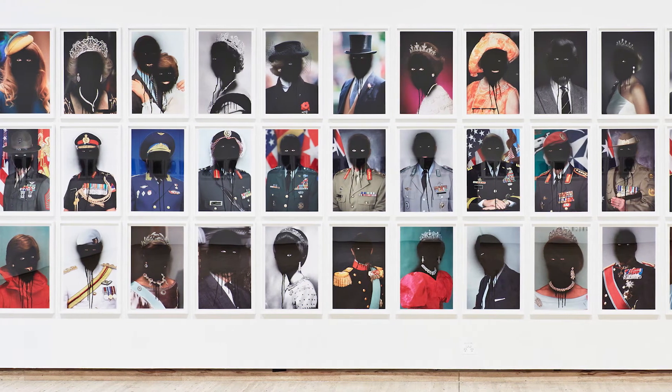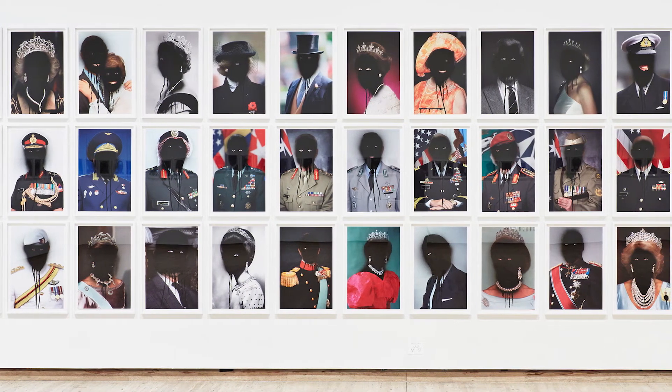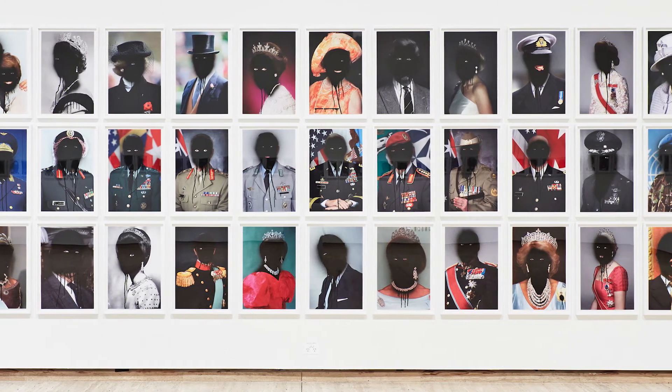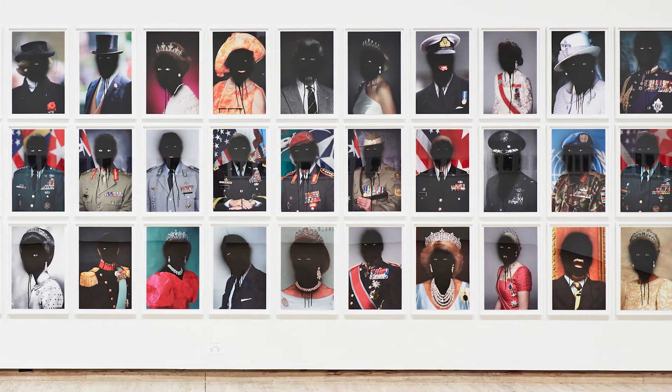They were portraits of political leaders, heads of state, heads of corporation, military leaders and royalty that I had painted over. These figures are representations of power in their various manifestations. It was more about erasing the individual and the personality and leaving the representation of the institutions they represent.